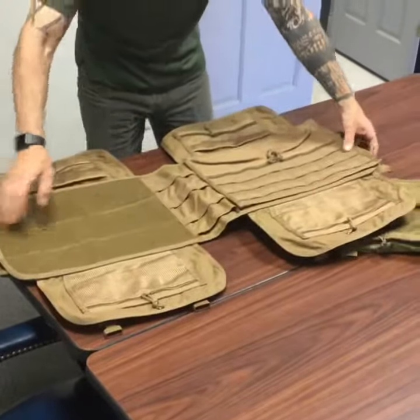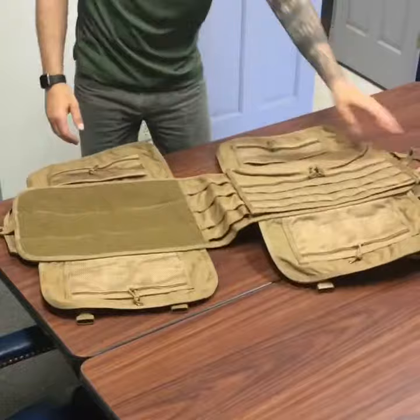So you can load up three to five days' worth of gear, go dismounted, and you're good to go.